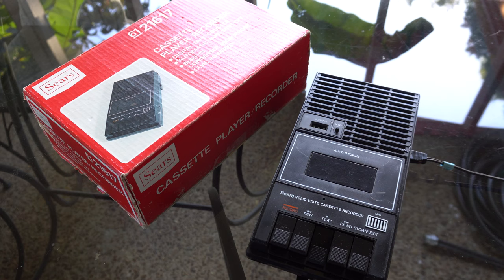Welcome back to another awesome video. Today we are looking at the Sears 612-1617. We're going to look at this Sears tape recorder and talk about this particular type of cassette recorder in general.